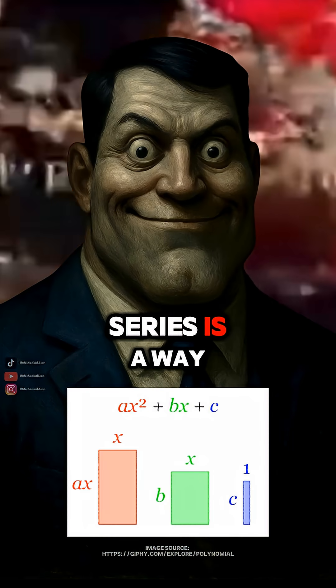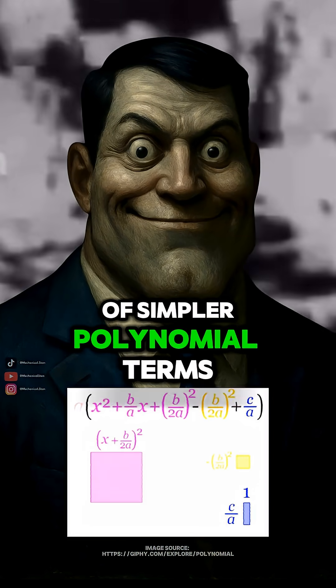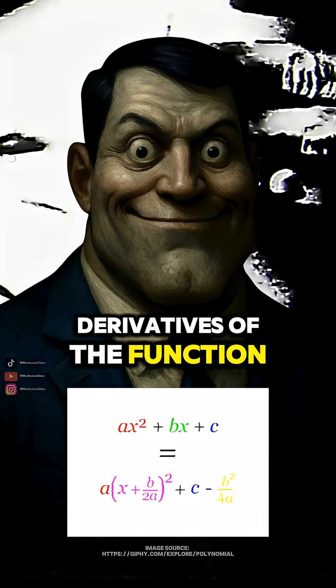Well, Steve, a Taylor series is a way to approximate a complicated function using a sum of simpler polynomial terms. It's built from the derivatives of the function at one point.